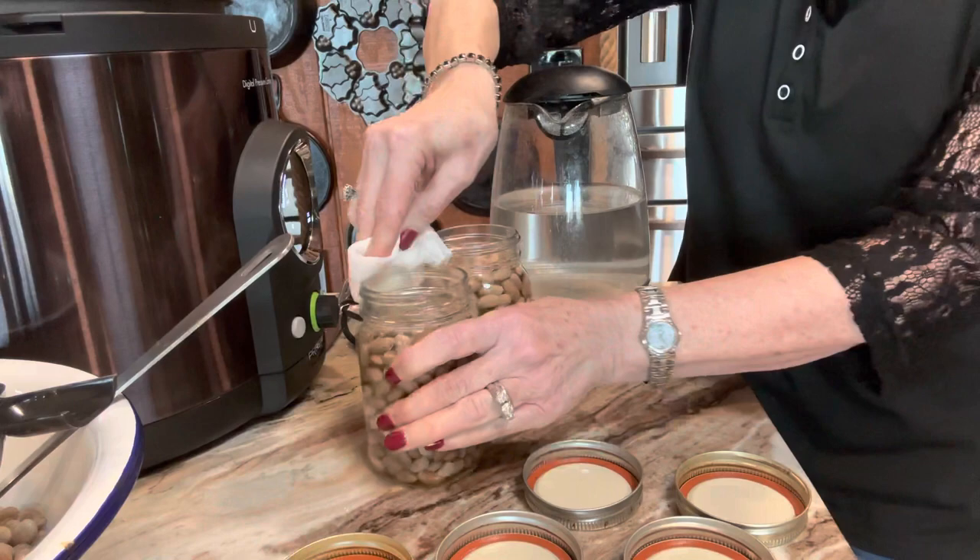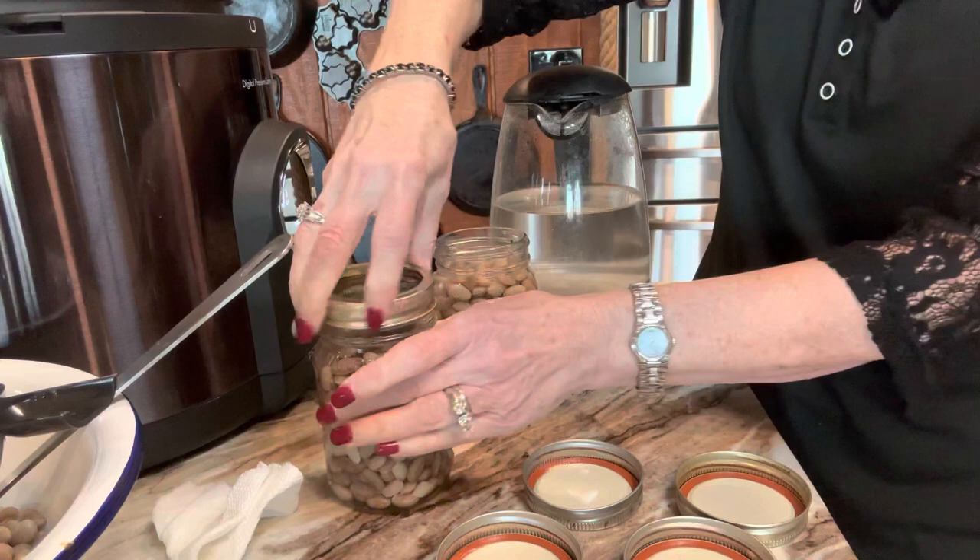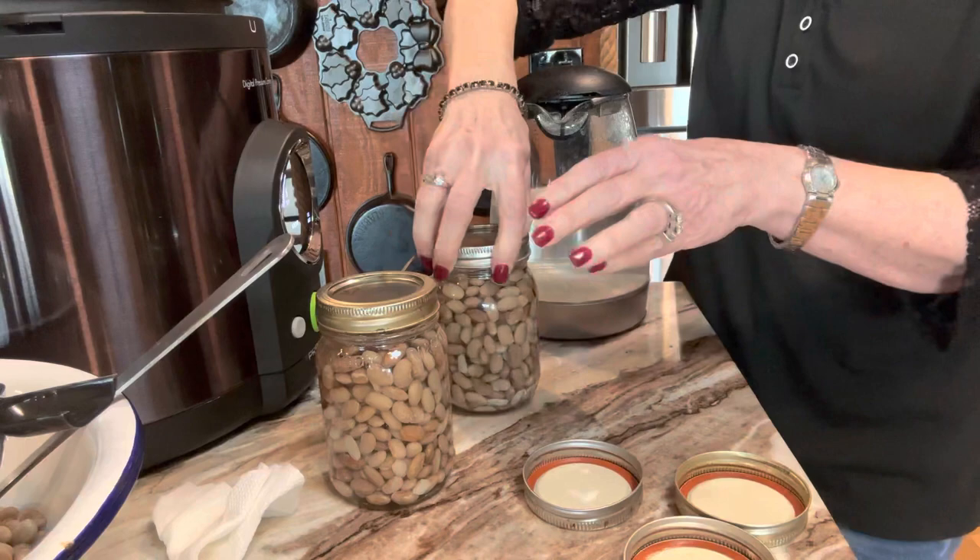I've added the hot water to the beans. So far I've added the hydrated beans and hot water up to an inch from the top of the jar. I'm putting the lids on and we're ready to can.